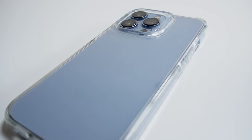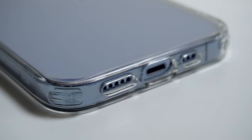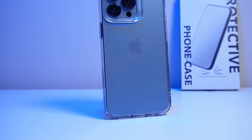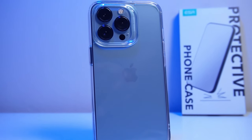So that's the ESR Hybrid case for the iPhone 13 Pro. If you want a simple case that's going to look good, feel good, and protect your phone without being extravagant, then this could be just for you — probably best described as a case just doing what a case should do without any frills. I'll leave the links to this case in the description below. Let me know in the comments below what you're currently using to protect your phone, whether that be a case like this one or a case that enhances the iPhone's MagSafe technology.